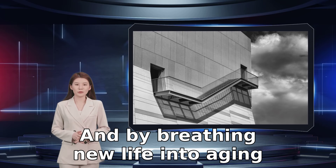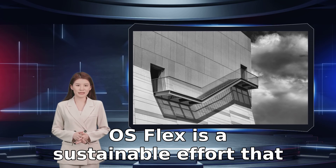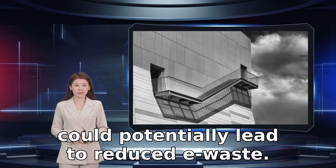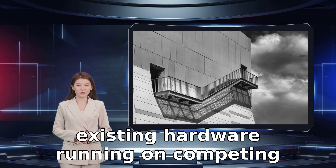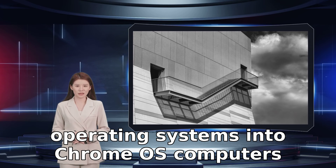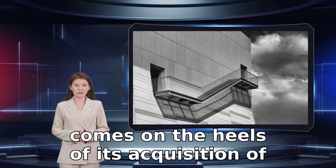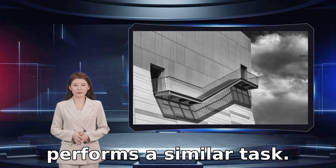And by breathing new life into aging Windows and Mac PCs, Google claims that Chrome OS Flex is a sustainable effort that could potentially lead to reduced e-waste. Google's latest efforts to transform existing hardware running on competing operating systems into Chrome OS computers comes on the heels of its acquisition of Neverware, which offered an application that performs a similar task.